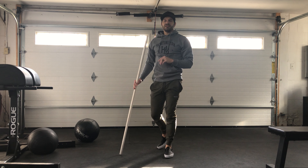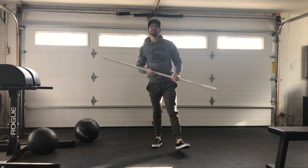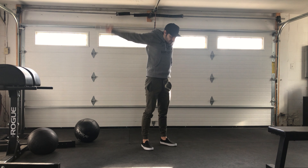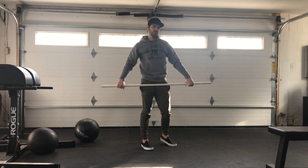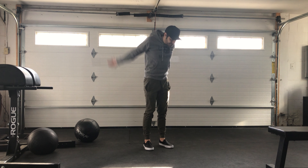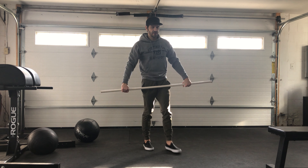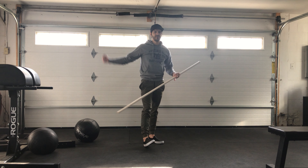Once you're done with those three rounds, the last part is going to be three rounds, not for time as well. Ten PVC pass-throughs, but try to bring your grip in depending on how your mobility is improving or if you are flexible in that position. Bring the grip in a little bit more, and once you get to that sticking point, don't force it. Just stay there — you just want to challenge the PVC pass-through grip.